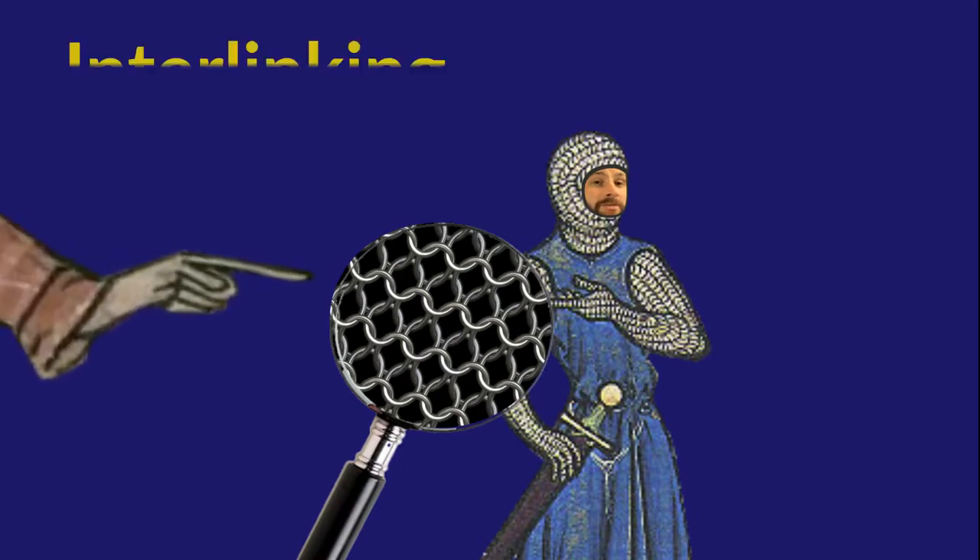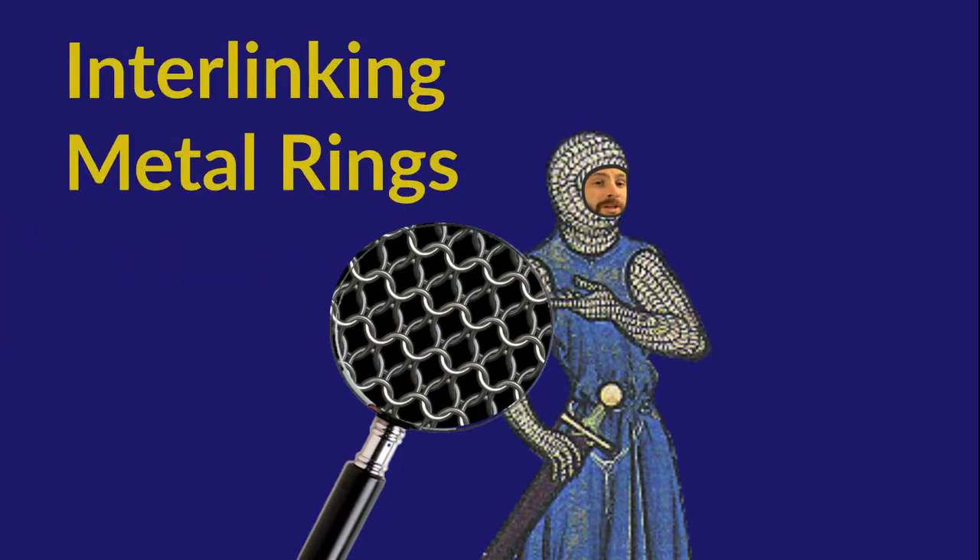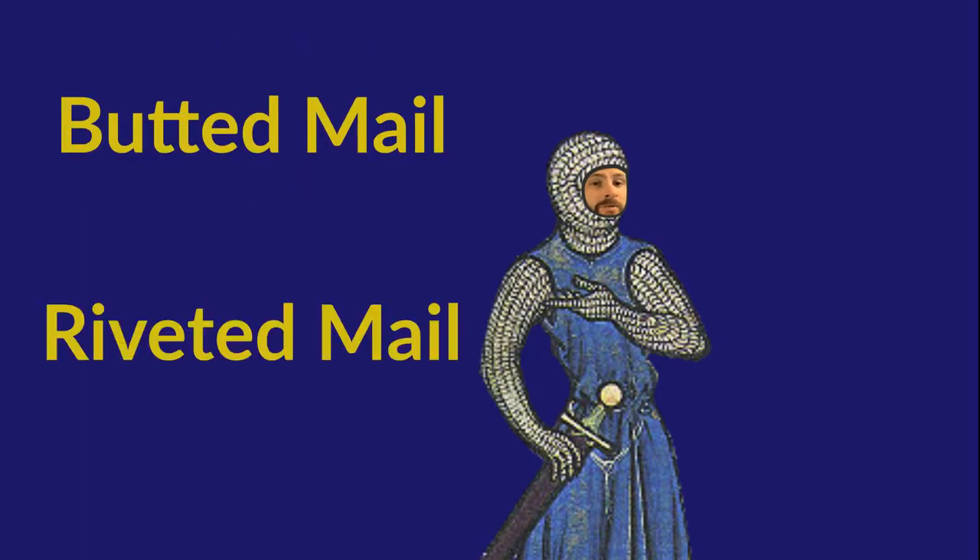As you can see, mail armour is made of interlinking metal rings. These are joined in one of two ways: either butted or riveted.